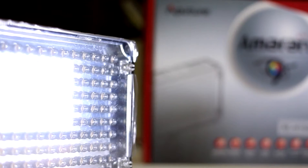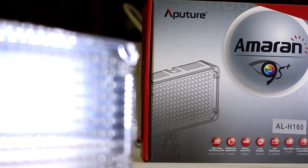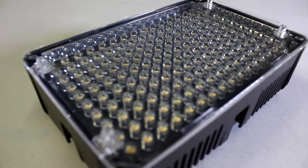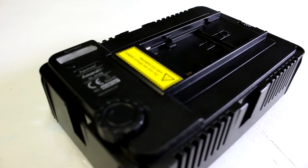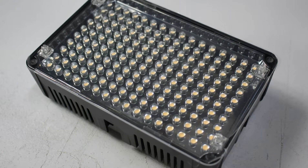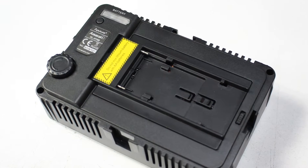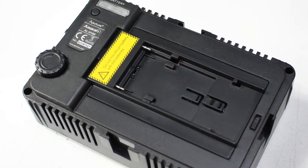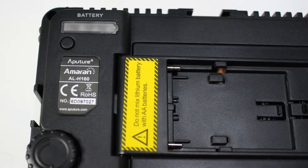The Aputure Amaran ALH160 is a portable LED lighting system, battery powered using either camcorder batteries or AA batteries. It contains 160 LEDs with a color rendering index of 95. I'm going to compare this Aputure light with a homemade 96 LED lighting panel and a 125 watt compact fluorescent light and see how they compare.